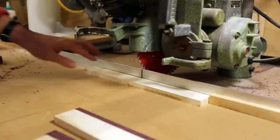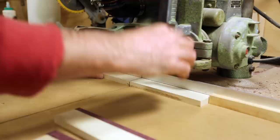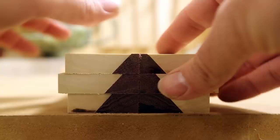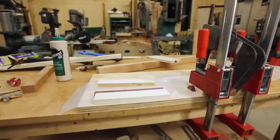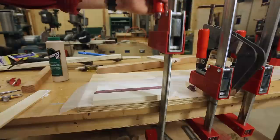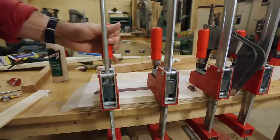Now I'll cut these in half and basically bookmatch them, turning them around so that the purple heart is in the middle and makes a level of the Christmas tree. You can see how they go together. Then I'll glue each one of these levels together. The outside doesn't need to be precise — it's only those joints that matter. They need to be nice and tight with no pockets, gaps, or extra glue.